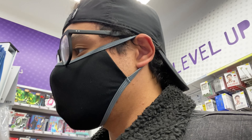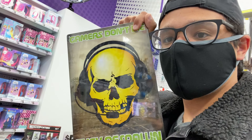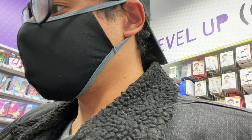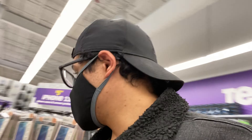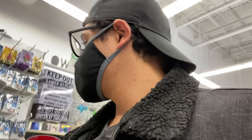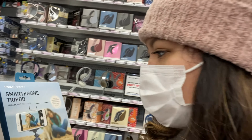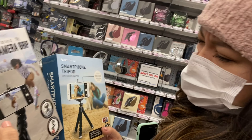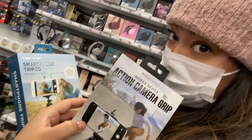Gamers don't die. We know for sure Mark and Ethan didn't die. Clues everywhere. I don't see what I'm looking for — oh! She found what I was looking for. There's a smartphone tripod, and then there's this action camera grip that also converts into a tripod. Let's get this one — more for our money.